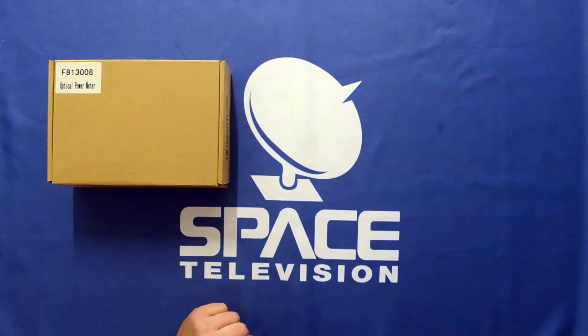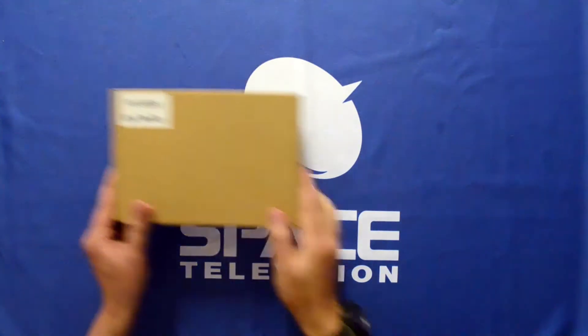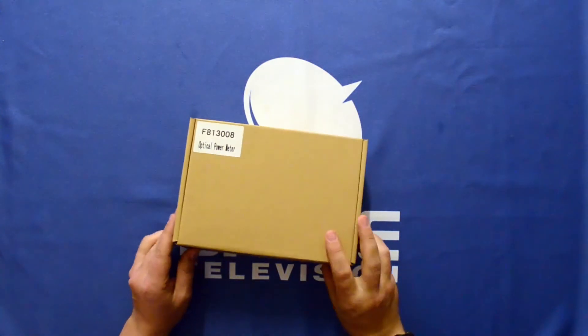In this video I'd like to do a quick unboxing of the F813008. This is the optical power meter from us.